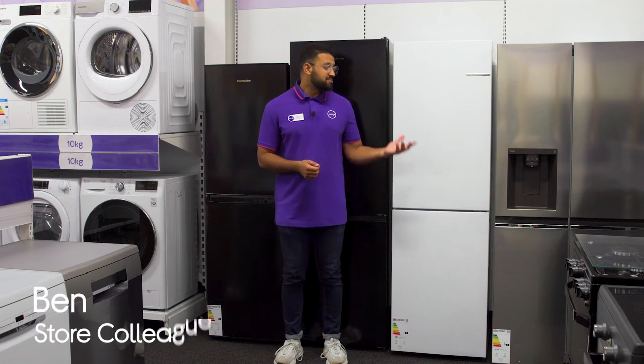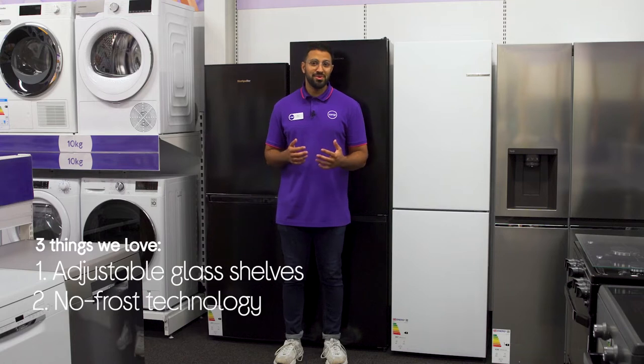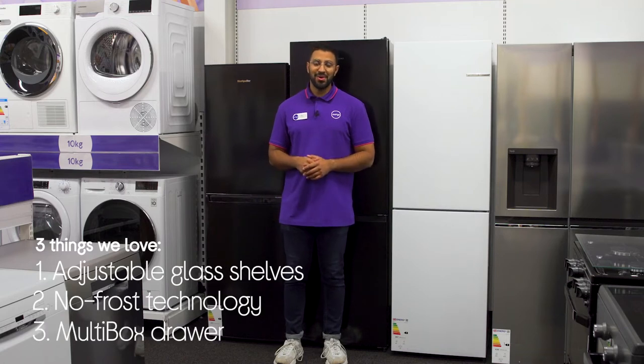Hey, it's Ben and here are three things we love about this Bosch Fridge Freezer. It caters for larger items with ease, eliminates frost buildup, and it keeps your fruit and veg fresher for longer.